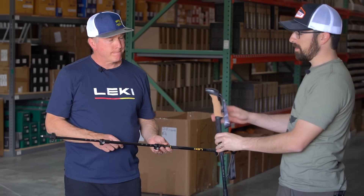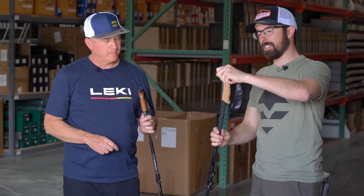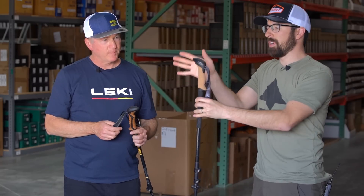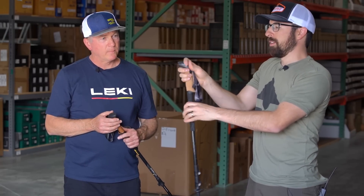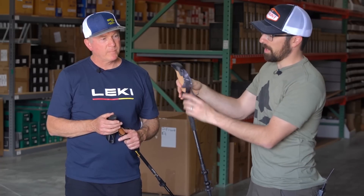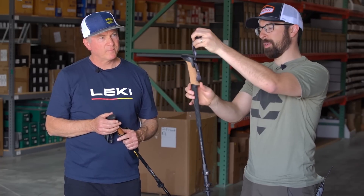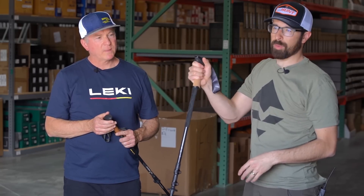When I go to descend, I like to just kind of palm the top. That's the thing I love about Leki's design — it's ergonomic, it feels good. I can put my hand right on top, two fingers on top, whatever's most comfortable. And you have this duck tail or beaver tail on the bottom that kind of supports the bottom of your palm — just super comfortable.